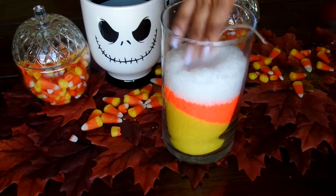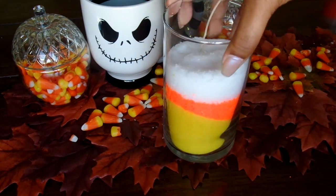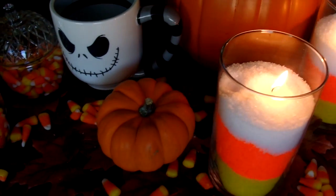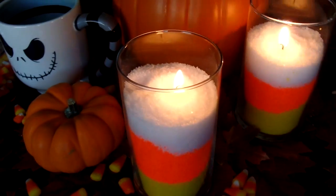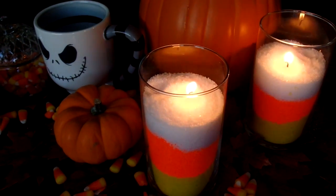I did about a third of each color, and then you're going to want to mat it down so that it stays securely in place. Then you're going to just light your candle wick, and this is pretty much the final look of the project. Thank you guys so much for watching, and I'll see you in my next video!